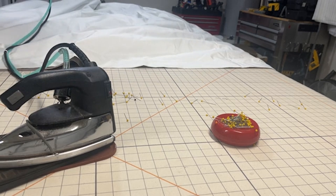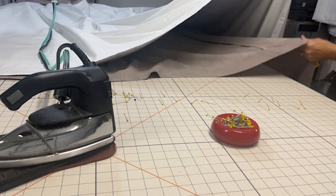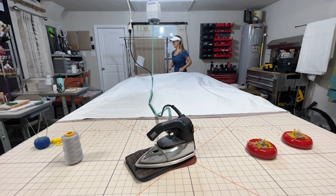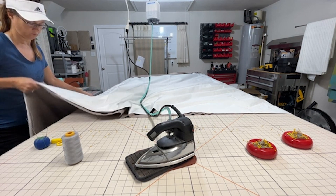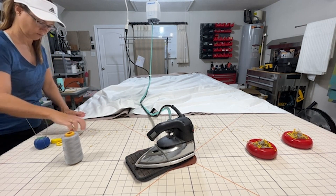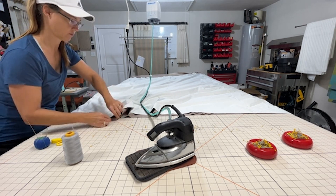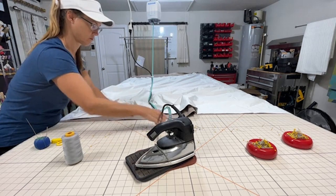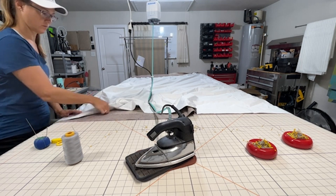Once you have that line of pins secure in your seam, move it over and start getting the second width situated, which is also a little bit difficult from width one to width number two because you're still working with so much fabric on the floor. Once you get to width six and seven, it's not as difficult. Try your best to get all of that extra weight off the floor to get width number two onto the table, and then start pinning the hem again, just like you did on width number one, to your finished length line with the pins at an angle. Then press the hem to get it flat — you'll have to work from one side of the table to the other.